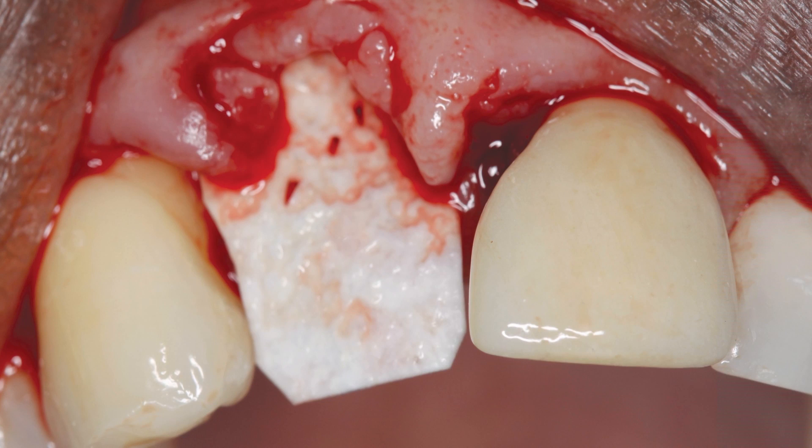A barrier membrane was then placed to prevent ingrowth of the surrounding soft tissue and to permit osteogenic cells to repopulate the bone defects. A resorbable membrane was passively placed on the facial aspect of the bone to act as a barrier. When grafting a socket or attempting to repair a facial defect, it can be challenging to properly position the membrane and prevent it from dislodging prematurely. Because the membrane must be retained passively to promote predictable bone growth, it is important to elevate the attached gingiva and mucosa to ensure the barrier engages the facial bone at least 2 millimeters apical to any defect. This rule should also be followed on the palatal or lingual side.